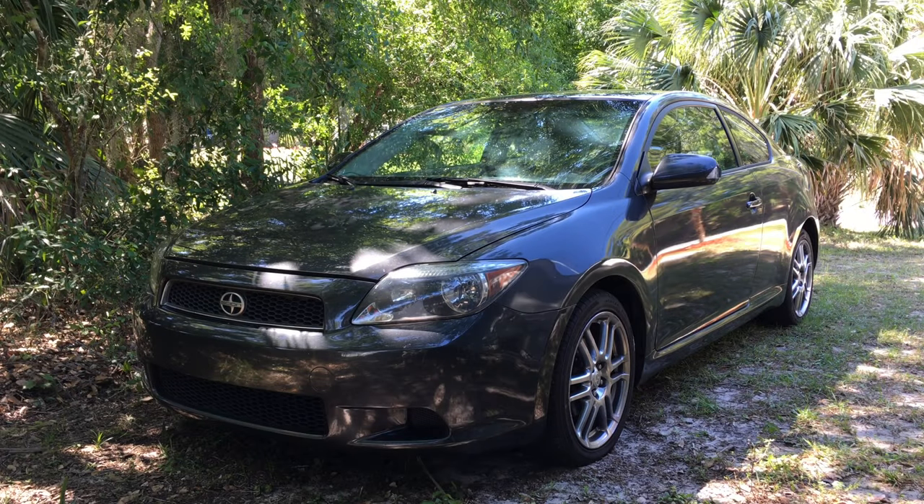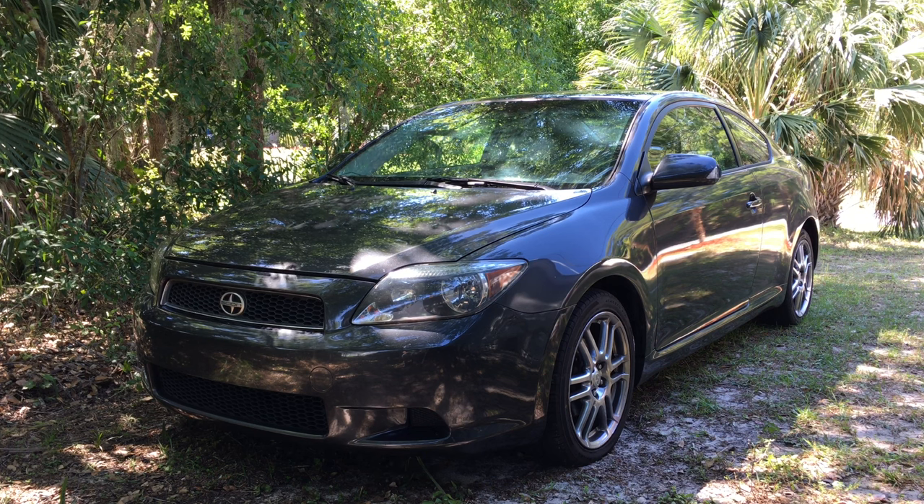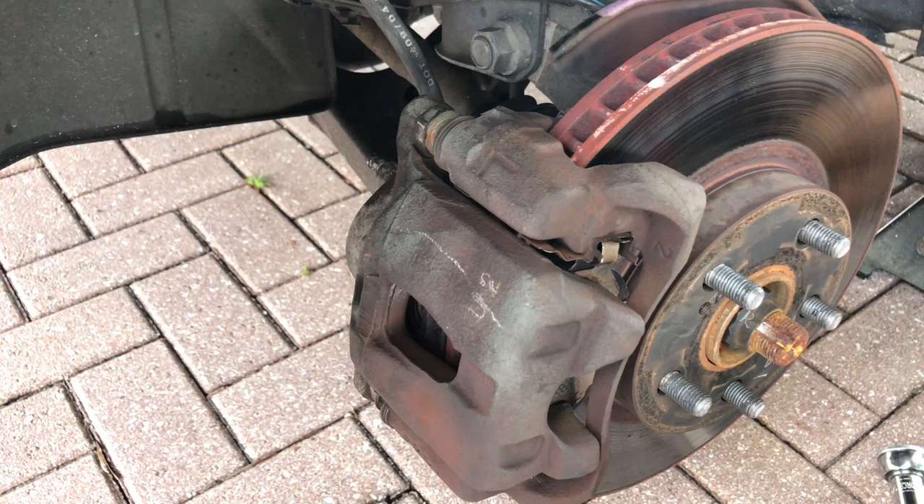Hi guys, welcome to DIY Time channel. My name is Victor, and in this video we're going to deal with the smoking brakes problem. What happened was recently, after driving this car for even a short distance, the front left brakes would start smoking, and also the wheel and the brake rotor would start getting extremely hot.